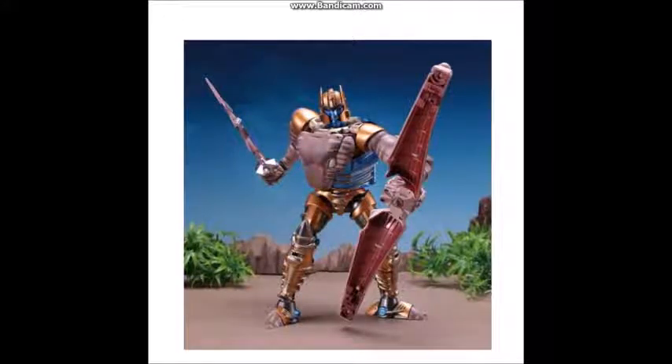Hey guys, it's Quickswitch, and yes, it's worse than I thought. So remember a couple of days ago — most likely a week ago — I did a video about this figure, but it was the prototype picture, so we didn't get the colors or a proper look at the alternative form or the accessories. But now we have the final pictures and accessories at tfsource.com, links in the description. And so in that video, I raged a lot, and in this video, I will rage a lot more.